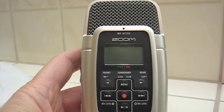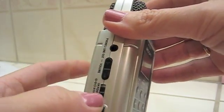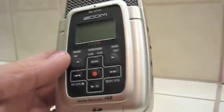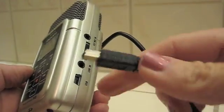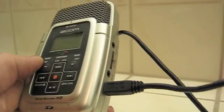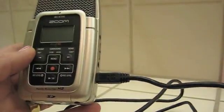The Zoom H2 normally goes on batteries and it has a switch here to turn it on, but we're not going to use that. We're going to take the USB cable — it's a mini USB, not those micro USBs — and plug it in the right way. Then we've also got the regular USB cable and I'm going to plug that into a Mac sitting right next to me.